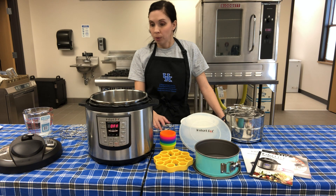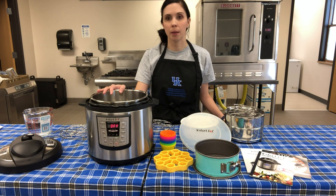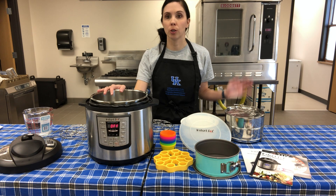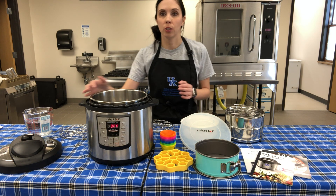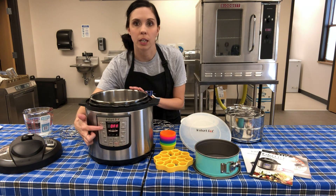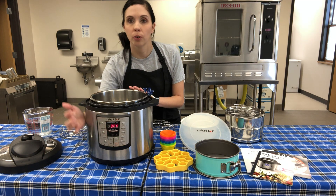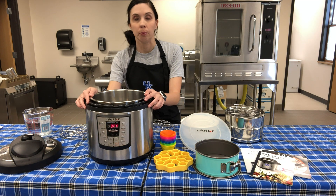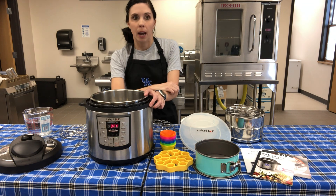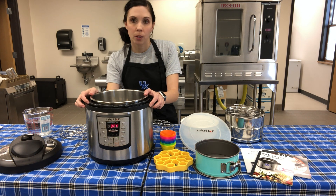When talking about buying electric pressure cookers, you need to know what you're buying. When you look on the box, you want to make sure that you understand all the functions - the different buttons, the different options for what you might use it for. There's meat, beans, steam, and all sorts of different things.